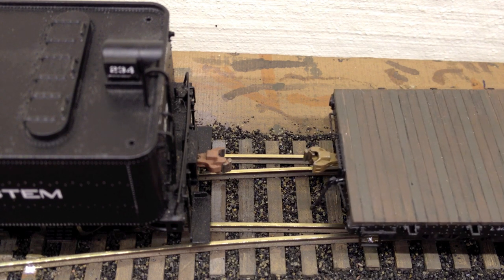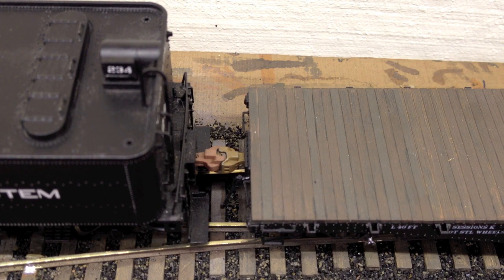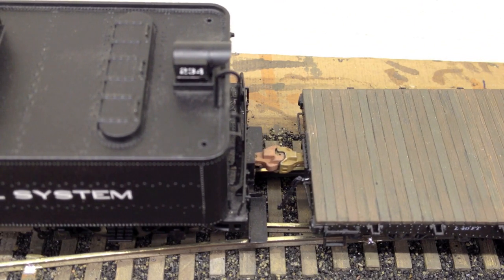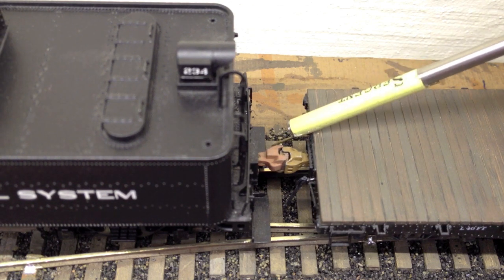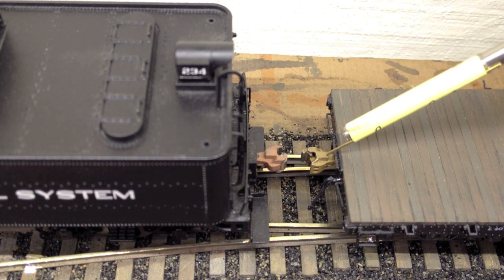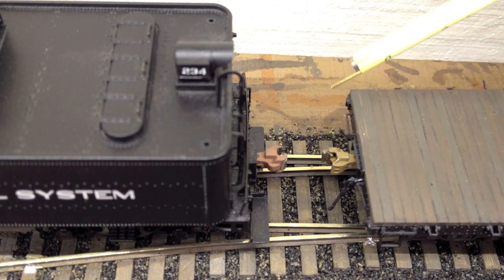You can see they're both wide open, and I'll mate them — just give it a little touch and you can see I have a good solid hold. To uncouple them, you use a magnet. This tool is sold by Sergent Engineering. Hover over the knuckle coupler and that'll bring a small ball bearing inside of the coupler up and allow the knuckle to unlock.